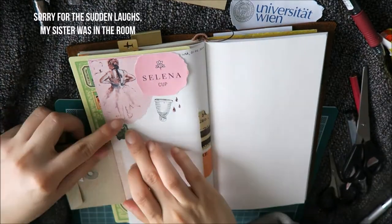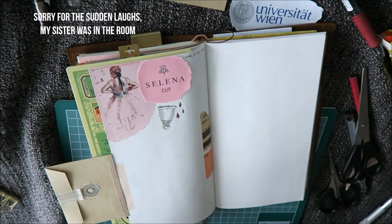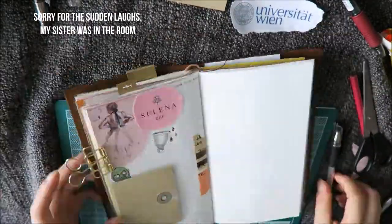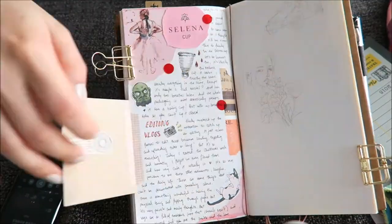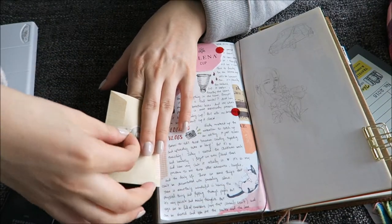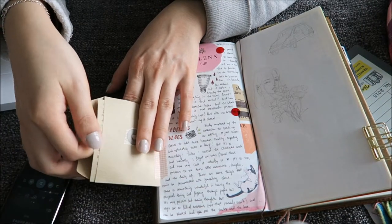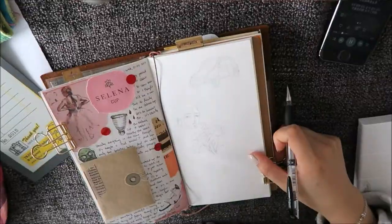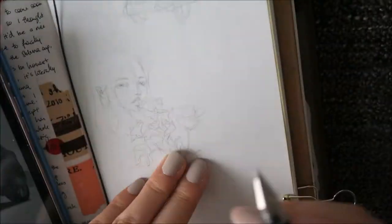I actually did this because I have a few private things that I want to write about, and since I do show my journals on YouTube and Instagram, this way I can have some privacy. I just slip a little note in there so nobody can read my stuff.